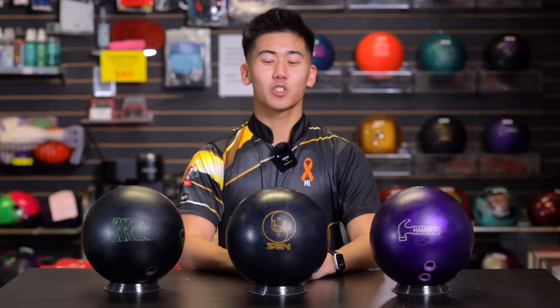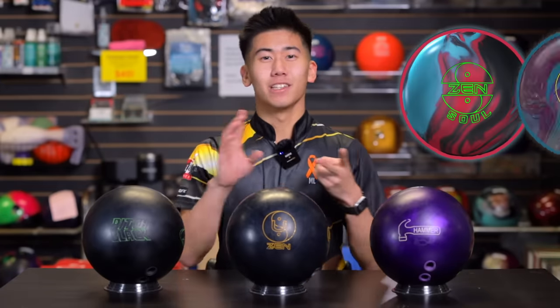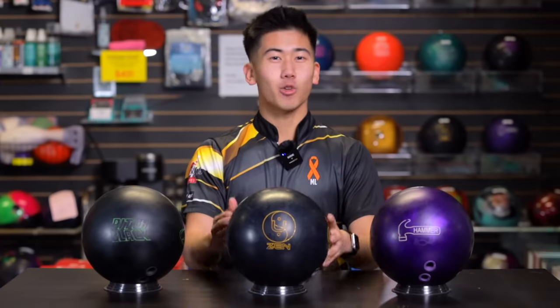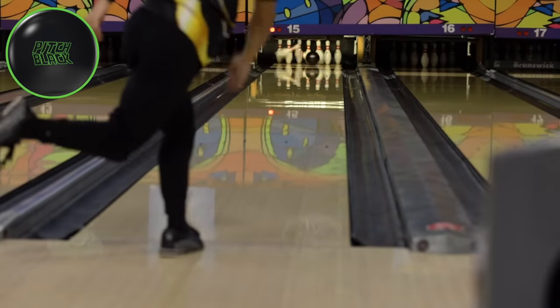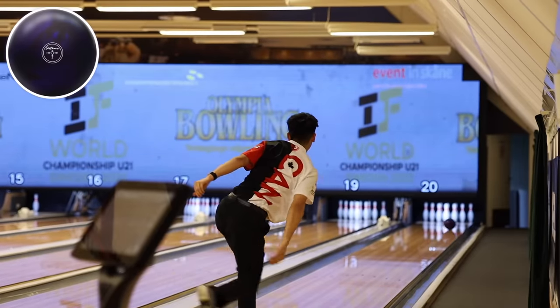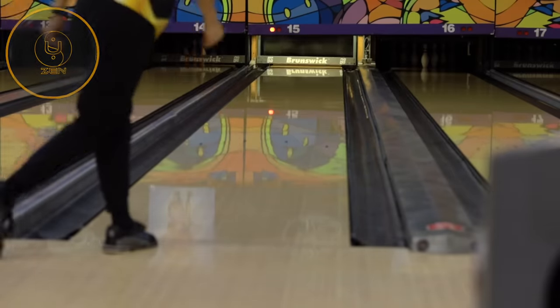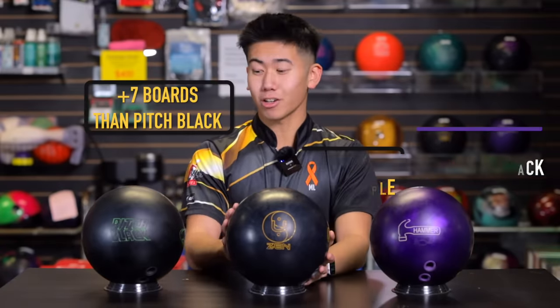Jimu is back from the lanes. Super impressed with this new Zen You urethane. I've never actually thrown one of the Zen bowling balls — the Zen Soul, the Zen, or the Zen Master — but super excited to throw this one because it's urethane. Going into this vid, I didn't really know how strong this ball would be. I know the Pitch Black is super controlled, smooth, and early. I know the Purple Hammer is one of my favorite balls — a bit later than the Pitch Black, a bit more back end, and also super controlled. Throwing this on the 36-foot pattern, it played really, really sensitive — this ball hooked five boards more than the Purple Hammer, which is already two boards on the Pitch Black. So this ball is seven boards stronger than the Pitch Black.